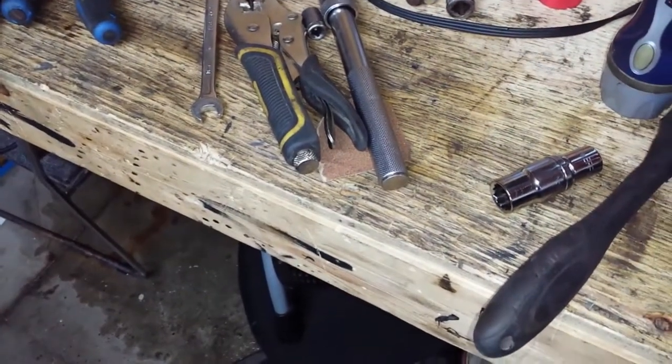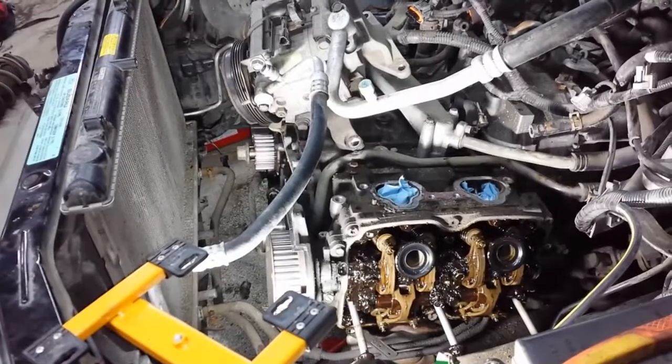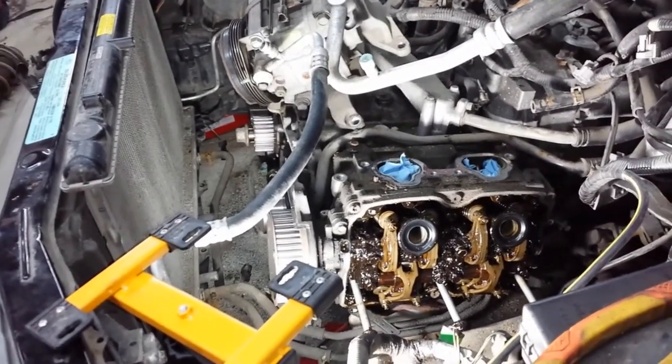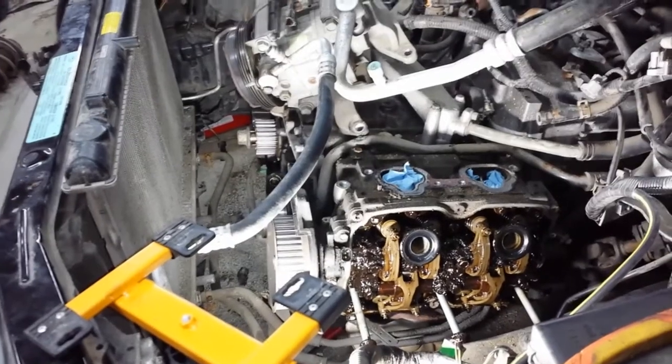Once you've got it on the table you can set your valve lash and all that good stuff. I've done a few of these before and always pulled the motor out. I'm actually quite surprised — I've talked to so many mechanics and nobody suggested leaving it in the car. You learn something new every day.